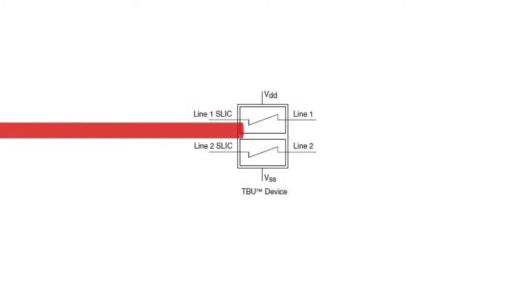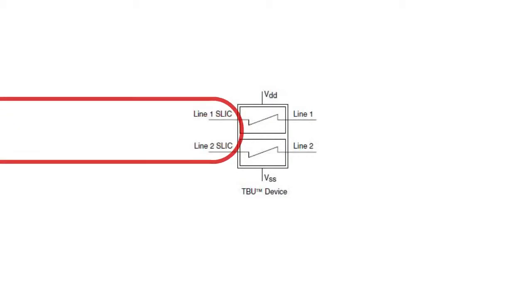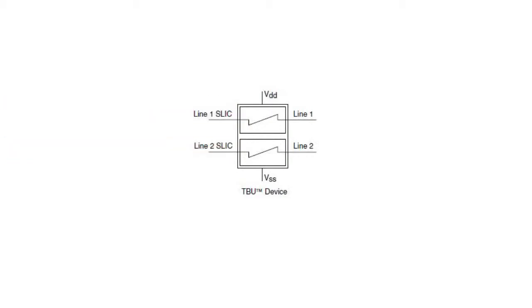At the same time, the protector constantly tracks the negative supply voltage in a SLIC circuit. If it drops below the operating threshold, the device quickly switches into a high resistance mode. After the interference pulse across the current or voltage has passed, the TBU protector restores to its original state within the same period of time.